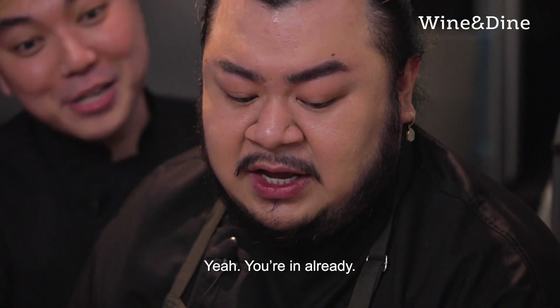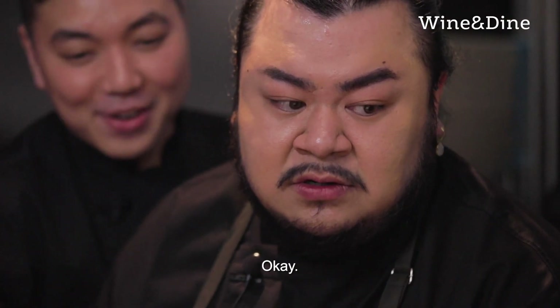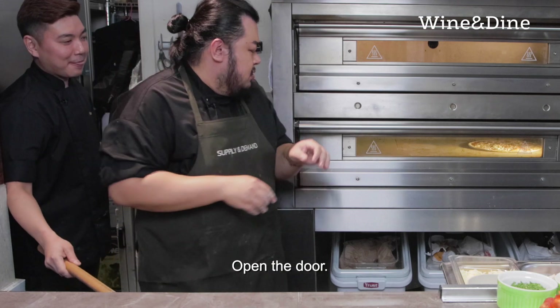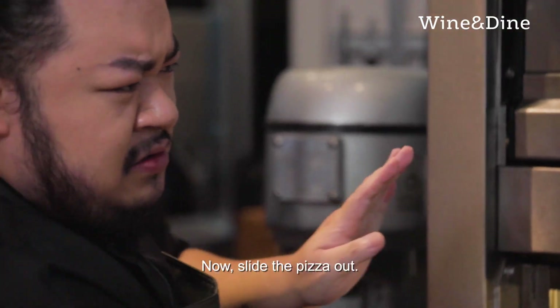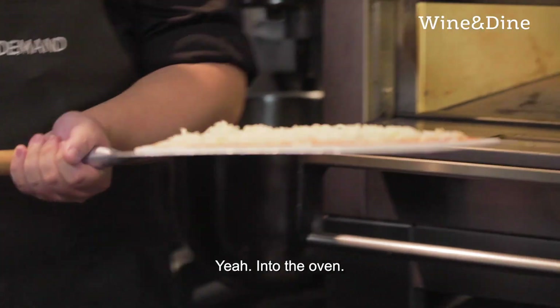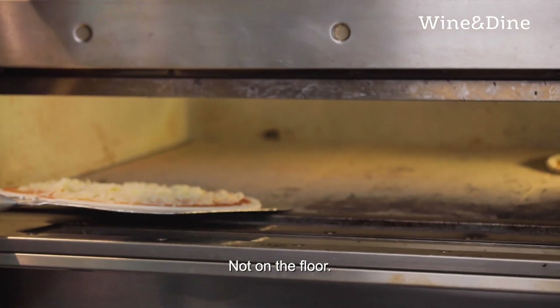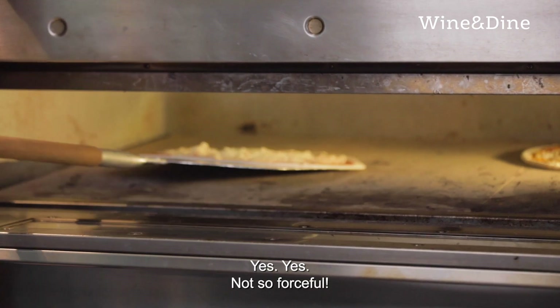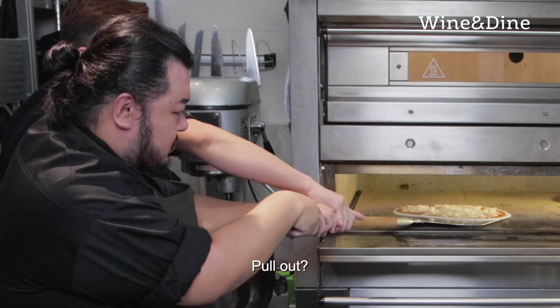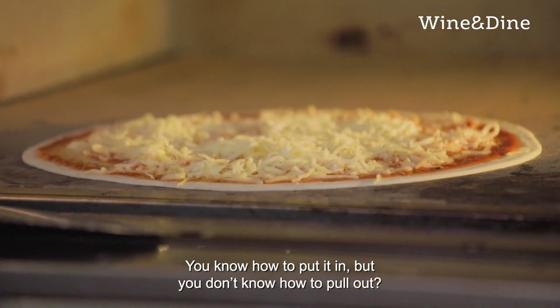I feel that I'm in. You're in already. So what do I do now? Then put the spit on the table, open the door. Now slide the pizza out into the oven — not on the floor. Not so forceful, slowly pull out. You know how to put it in, you don't want to pull out. Now wait for it to bake for the first round.